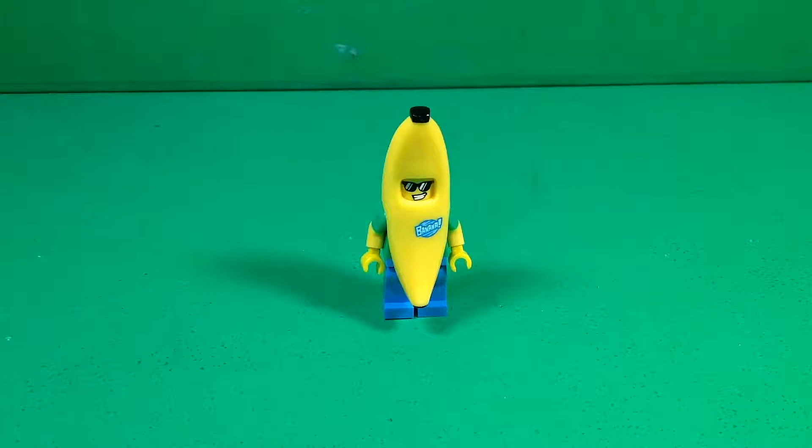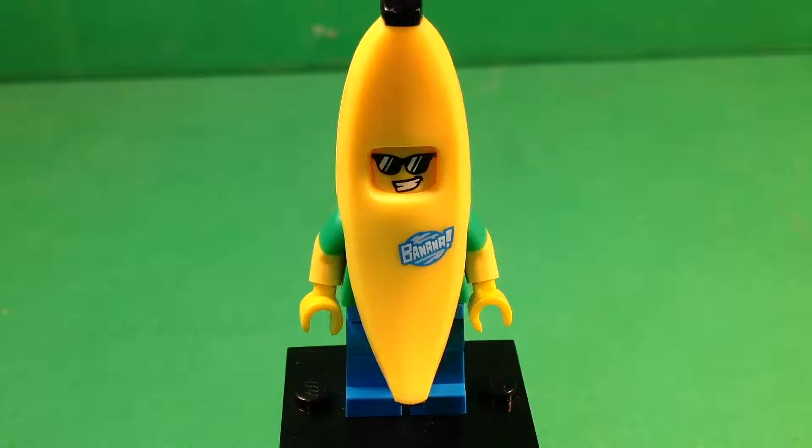Let's go ahead and take a quick look at the Banana Suit Guy. He is an absolutely awesome minifigure — he's so cool and he looks pretty funny, but at the same time he's just very well done. I have to say that out of all the suit minifigures they could have done, I think Banana was a very cool and clever choice.